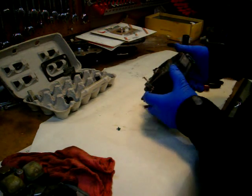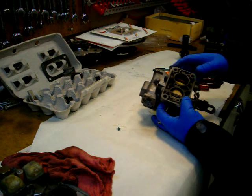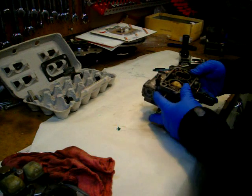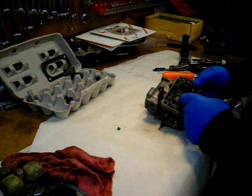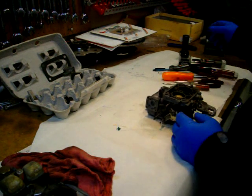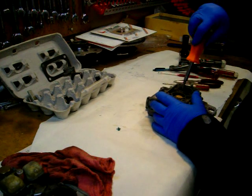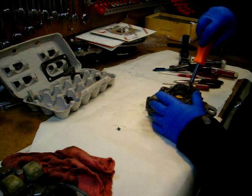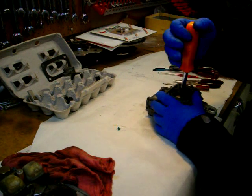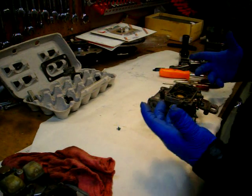You could pull the screws out and put them back in, but the challenge is getting them peened again on the back side so they don't work their way out and end up down in your intake and inside your engine. I can check these to make sure they're snug, but I'm not going to risk pulling them out.